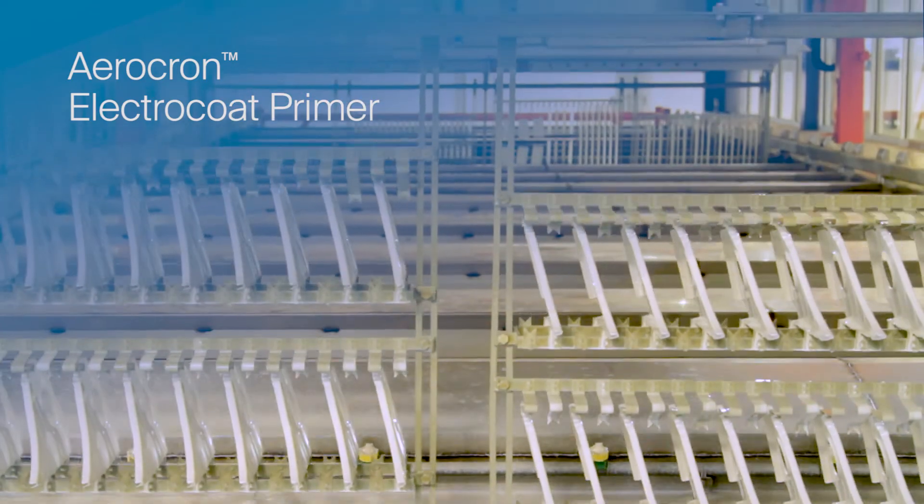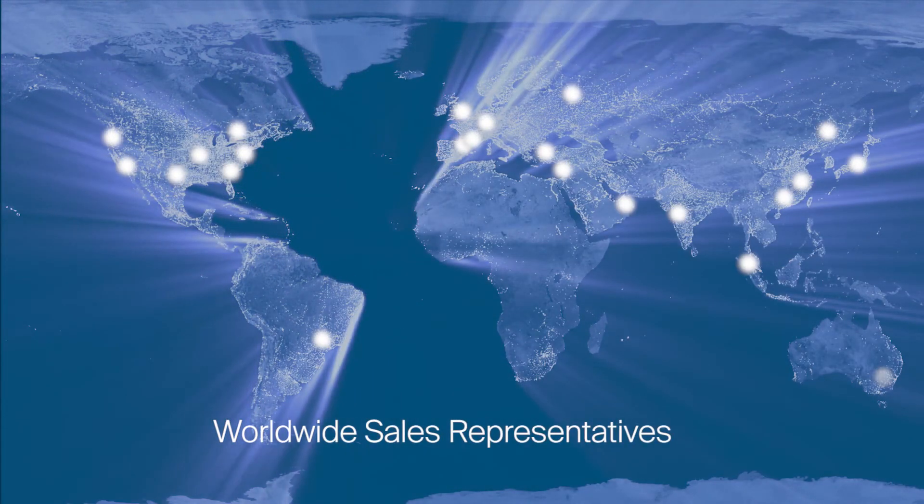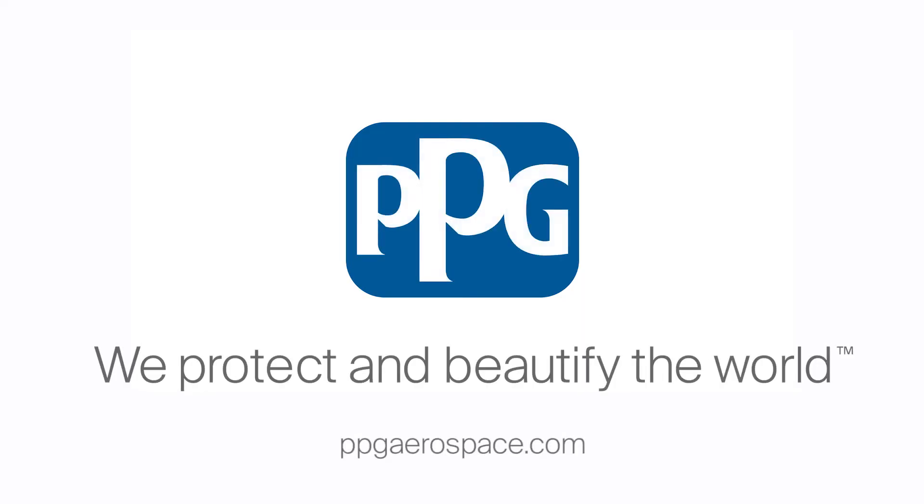To learn more about Aerocron Electrocoat Primer, contact your sales representative or visit us at ppg-aerospace.com.